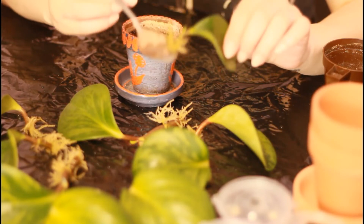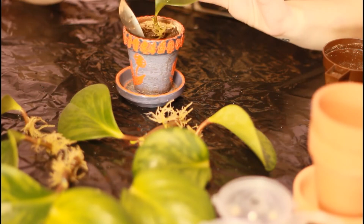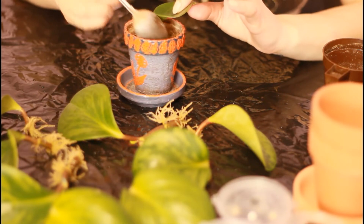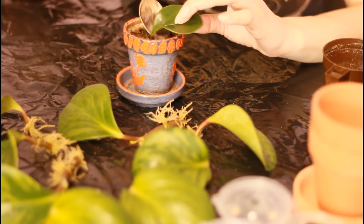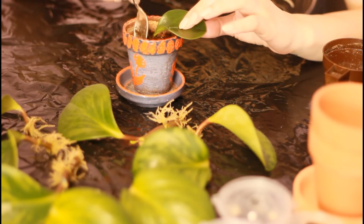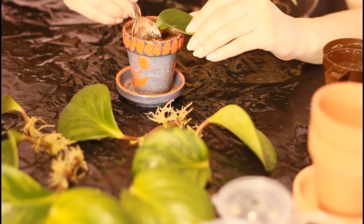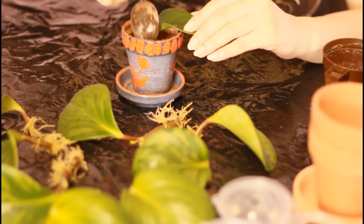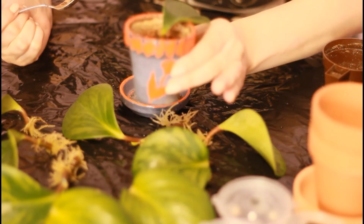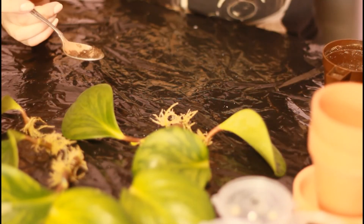This leaf was successfully propagated in water and I'm thinking of giving it this pot. I want to see when this leaf will be ready to move to a larger pot, so I'm giving her the tiniest pot I could find — a clay pot, painted and coated with stone polish. This is a trial and I'm going to closely monitor this peperomia leaf and see in how many weeks or months she will need to be moved up.